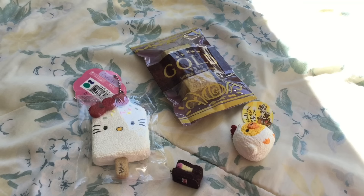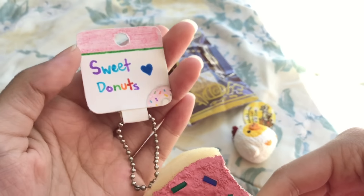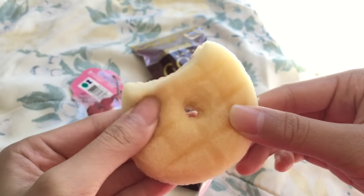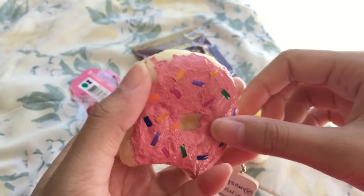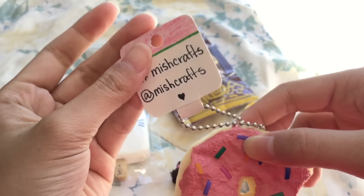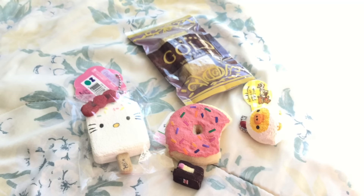The third question is: which squishy did you epically fail at? Hands down, it has to be this donut squishy with sprinkles. You can already tell I didn't really paint the base of the donut — I just splattered paint all over the top and threw on some sprinkles. It's not squishy, it's very crusty, and I don't really like this one.